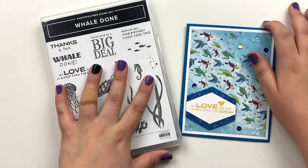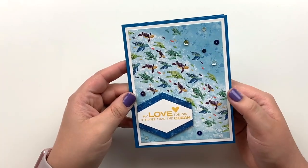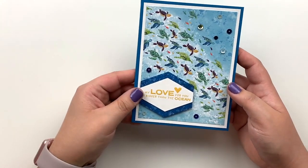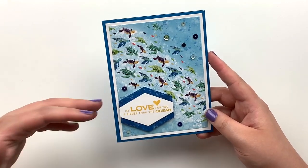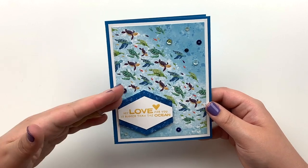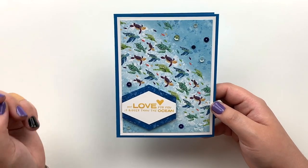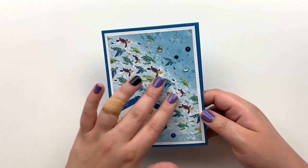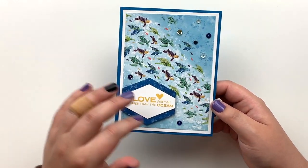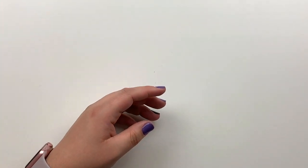This is a super cute little card. I did it in more of a masculine style with masculine colors because I feel like I haven't had too many masculine things recently. But you could give this to a child for a birthday, or just to say 'I love you,' or to an adult who's into sea animals. I definitely don't think it's just for children.